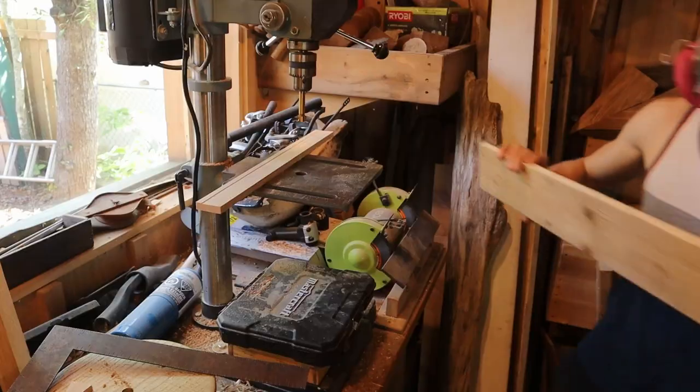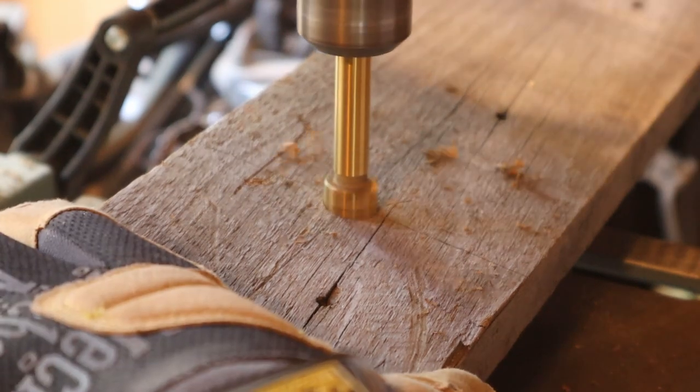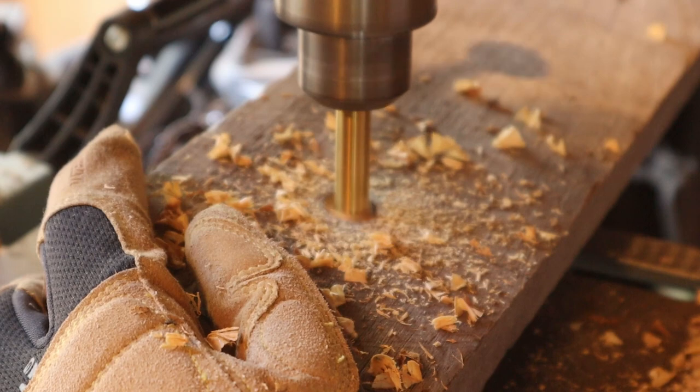Using a drill bit about the same size as the spikes, I added holes on the drill press, angling the board so that the hooks would be angled up. I then used a chisel to scrape the holes to fit the spikes.